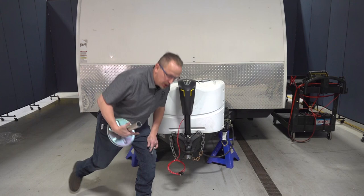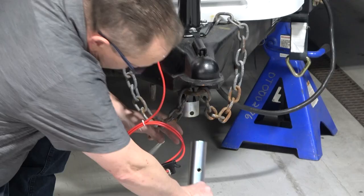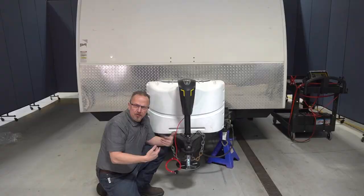The last thing we need to do for installation, other than wiring, is install the drop foot pad. You've got a line on here that aligns with the side of the jack — you simply slide this into position. In normal circumstances you would have this fully retracted, but I left one hole exposed so that when I extend it down I have a little bit more reach.